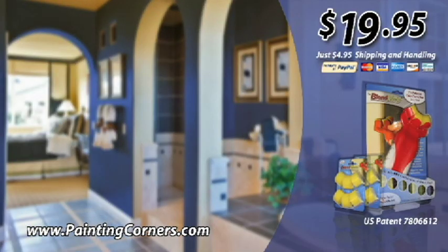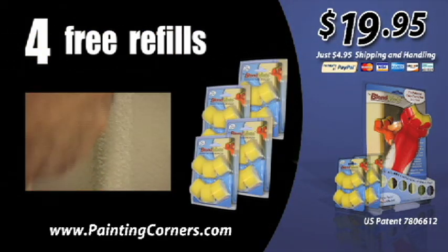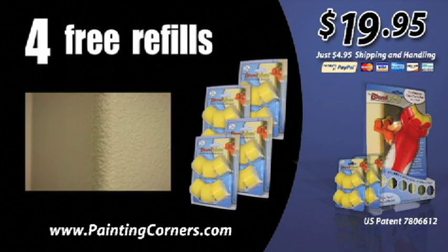Order your Blendmate for only $19.95 at PaintingCorners.com. Act now and we'll include four extra refills absolutely free. This special offer is available for a limited time only at PaintingCorners.com.